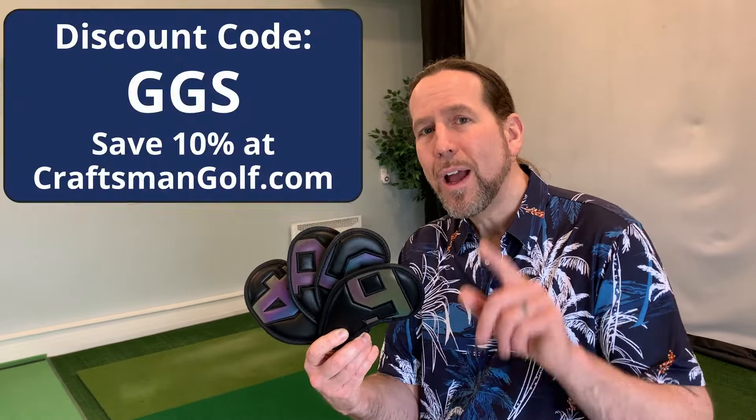Folks, I hope you enjoyed that video. Please like and subscribe. Leave some comments about your thoughts on using iron head covers. And we'll see you next time on Greg's Golf Shack.